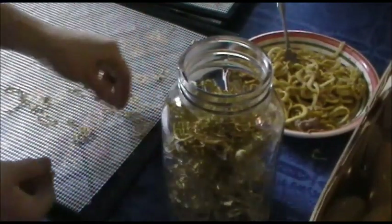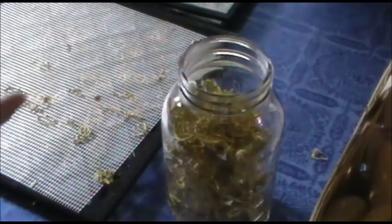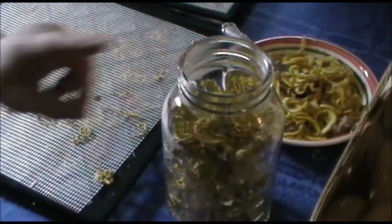Now I want to show you the difference between the dried ones — see, they snap — and these are the fresh ones that are cooked. You can see the texture; they really do look like spaghetti and to me they feel like spaghetti. What we're going to do next is rehydrate the dried ones and compare the difference between the fresh cooked and the rehydrated.